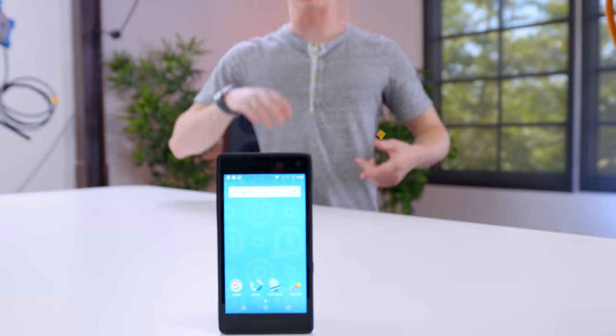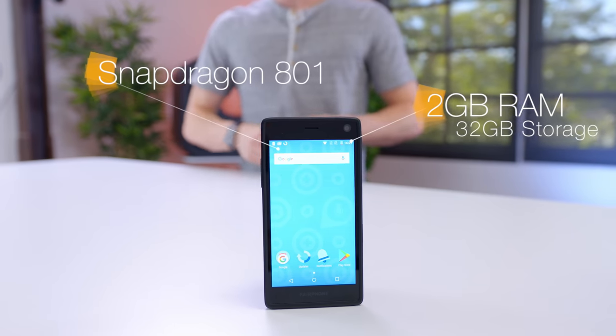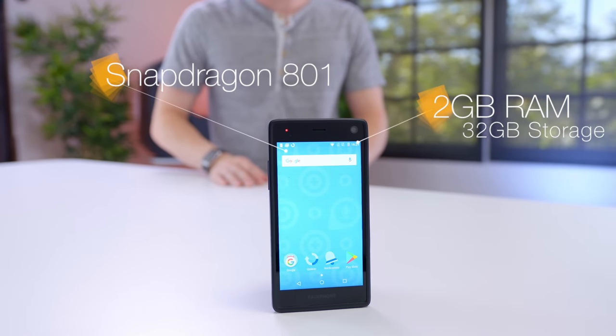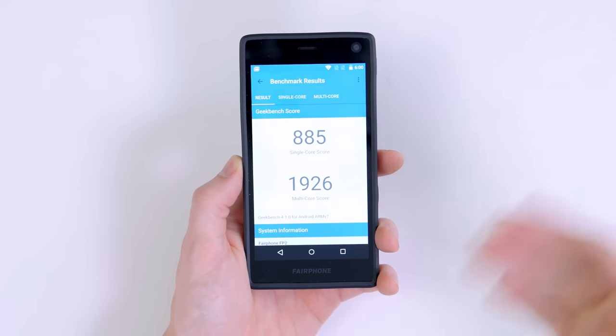Inside, this is rocking specs straight out of 2014. It's rocking a quad-core Snapdragon 801 processor with two gigabytes of RAM, as well as 32 gigabytes of storage. This isn't that bad, but when you look at the benchmarks, it's definitely well behind a more modern flagship.